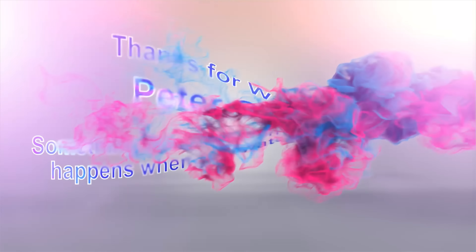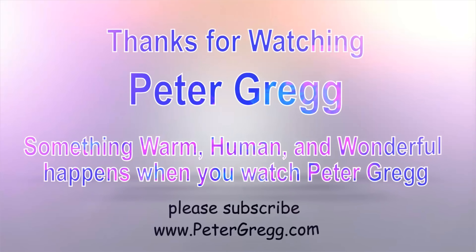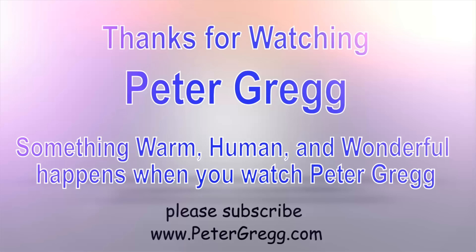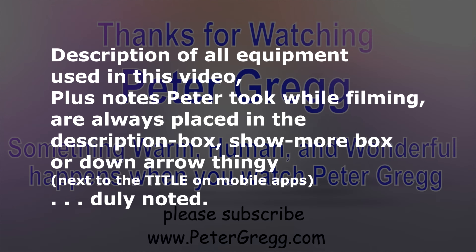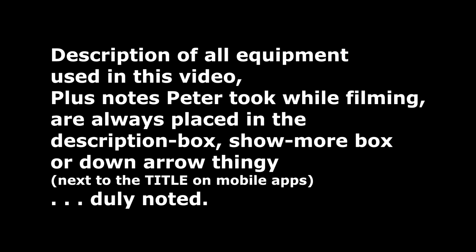So I've just watched another Peter Gregg video. Something warm, human, and wonderful happens when you watch Peter Gregg. Thank you for watching. Description of all equipment used in this video, plus any notes Peter took while filming, are always placed in the description box or down arrow next to the title on mobile apps.